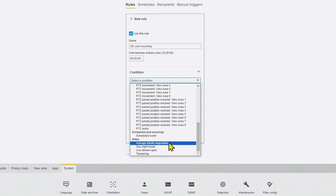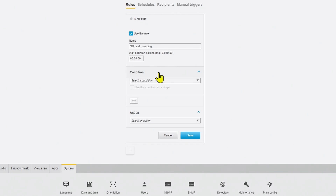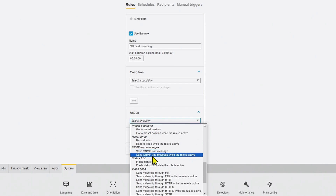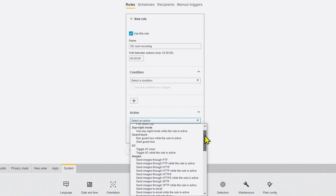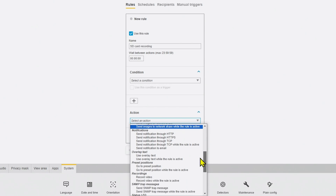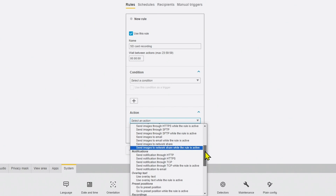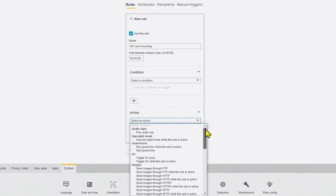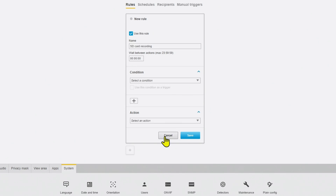There is no motion detection option here — I need the condition where there's motion in front of the camera to start recording. For the action, I need to start recording, and while there are many different options like notifications, preset position, and video clip, I don't have the options I want. So I need to cancel here and not create the rule right now.